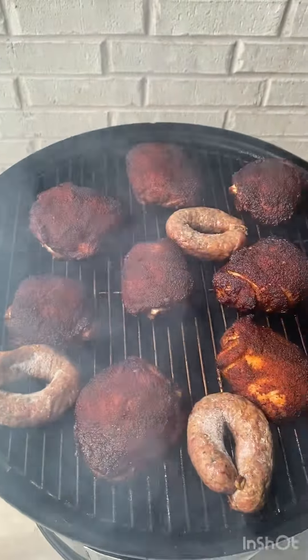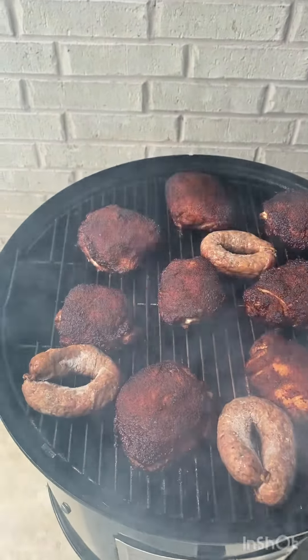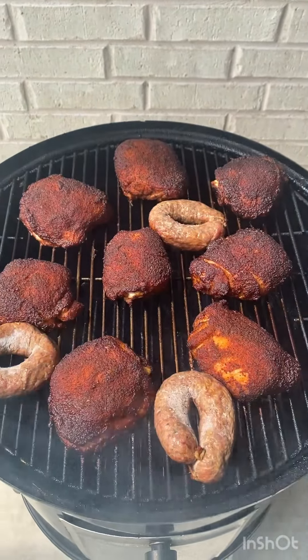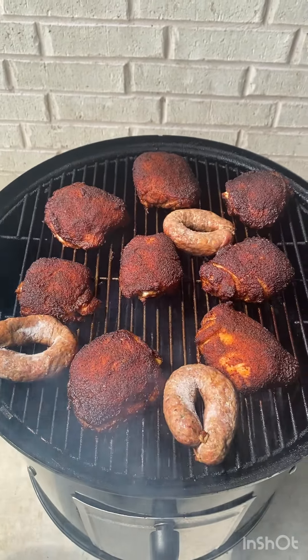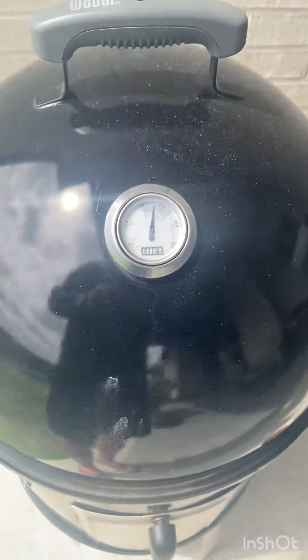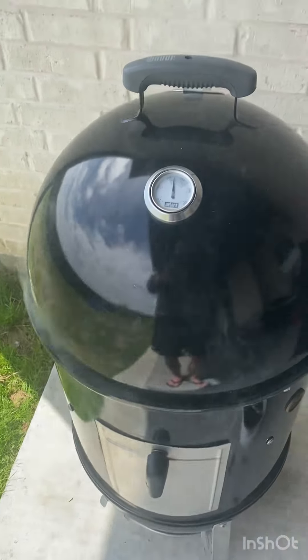About an hour into the cook here — got our chicken thighs on, I just spritzed them a minute ago, cooking over post oak. I threw on some sausage that I bought from Black's Barbecue in Lockhart, Texas — really good beef sausage, smoking over post oak. I'll give you an update here in a little bit.